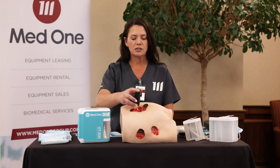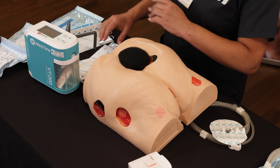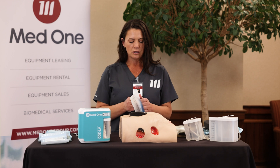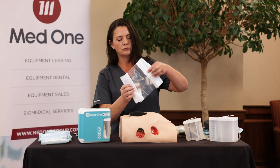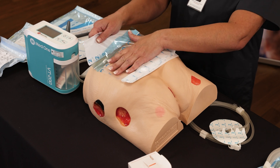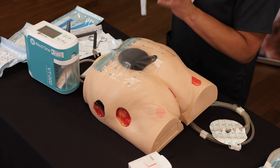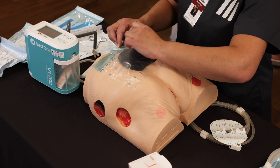After you have protected the peri-wound, you want to go ahead and insert the foam into the space. It is important that you do not pack the wound with foam — you simply want to fill the space. Packing the foam may alter blood flow to the base of the wound.